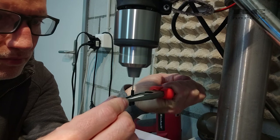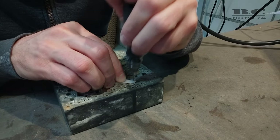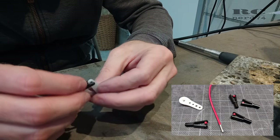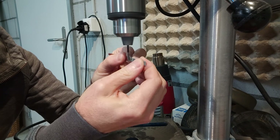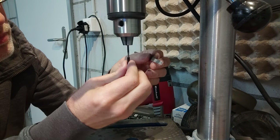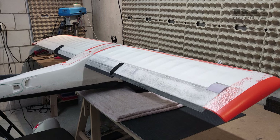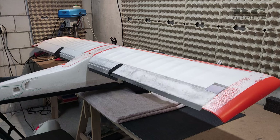I drilled the rod end holes to 2.2 millimeter for a stronger connection, drilled and filed the servo horns for a perfect fit with the rod ends, cut the 2.5-millimeter carbon rods, and narrowed them on the ends to fit the rod ends perfectly. Finally I installed the ailerons and the rods and did a check with the movement of the flap-aileron and flap mix.